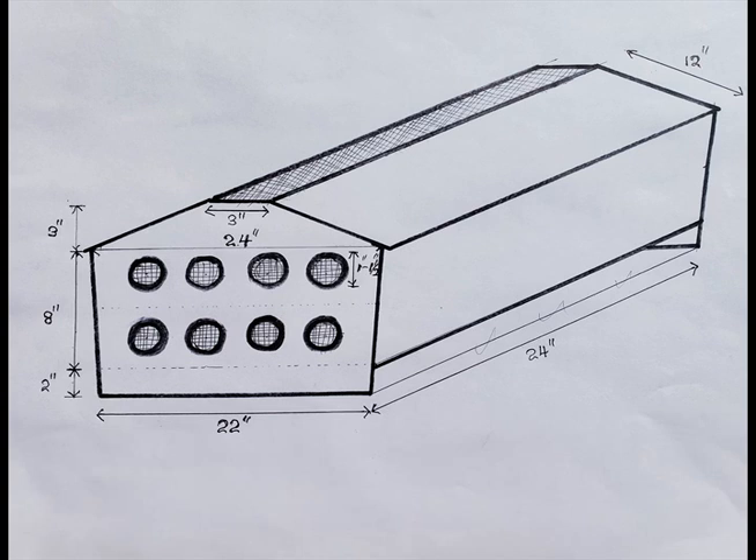First thing is going to the drawing board. I already did it for you. So you can follow the similar design and specifications, or you can make changes as you wish. You can use this as a guide.